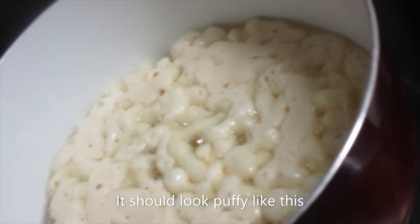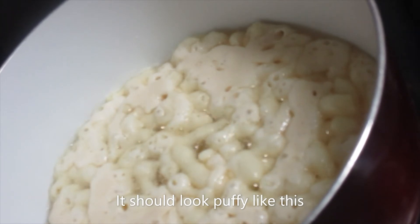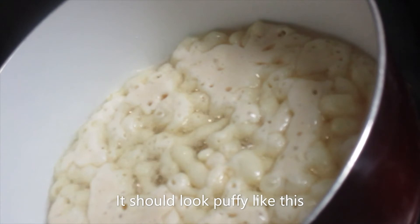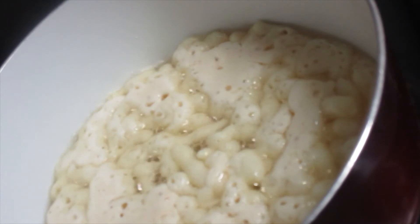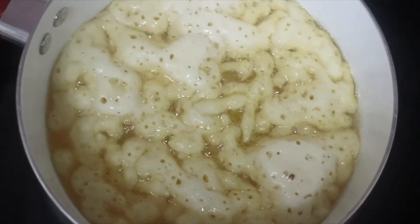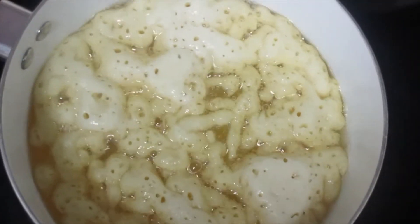And this is definitely a cheat day snack. This is not something that I would eat on a regular basis. So if this is your cheat day, definitely try out this recipe, but otherwise I would not recommend it — this is a lot of grease. We are just going to let this brown on both sides, so we will have to flip it over at some point.